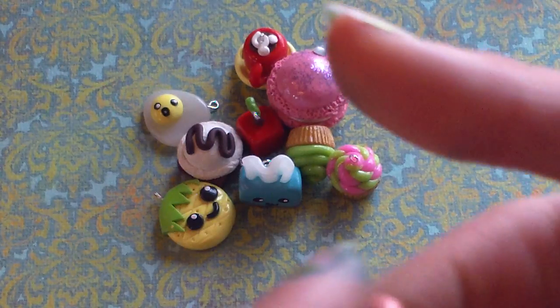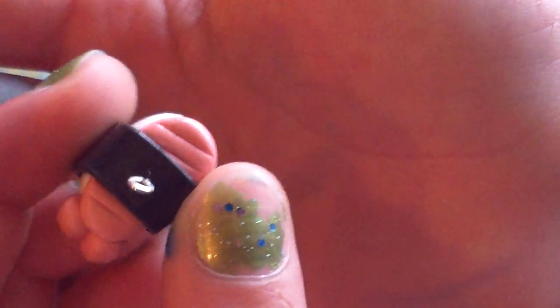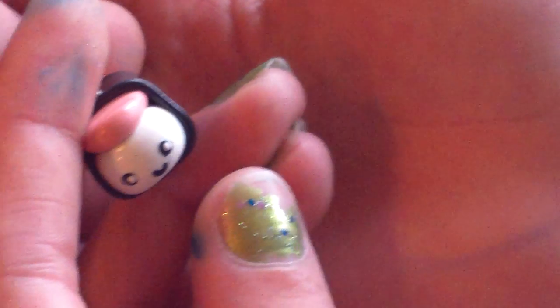This little sushi — I don't know what the specific name is, but it's like a salmon sushi. And it has a little face. That's the back. So it looks really cute.